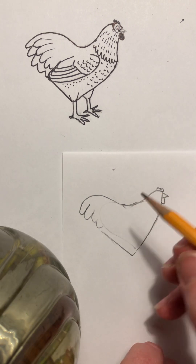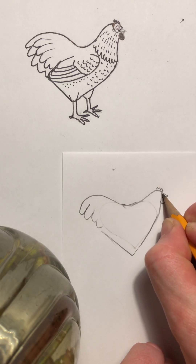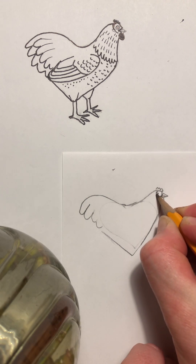There we go — so we're gonna do the face details. Do a little line down here, almost like a diamond shape, then you're gonna do your eye: put a dot and then a circle around your dot.